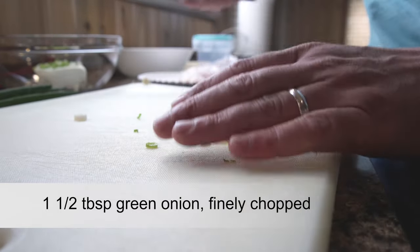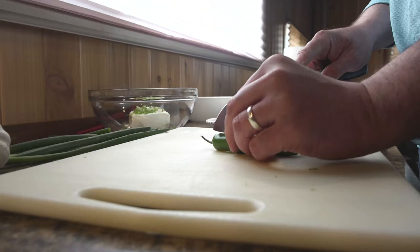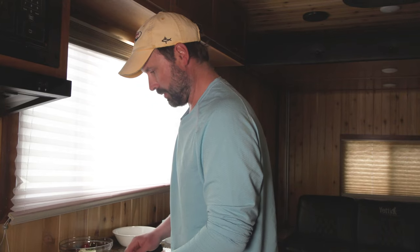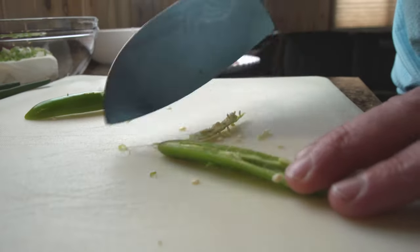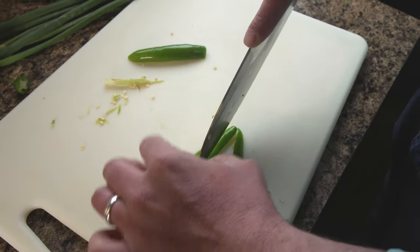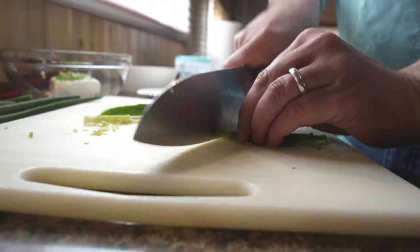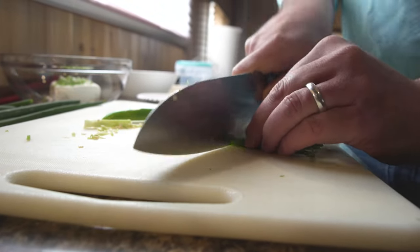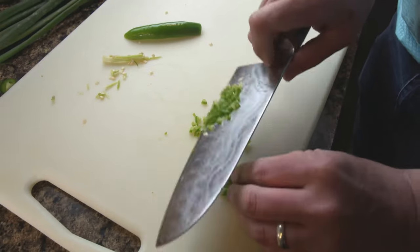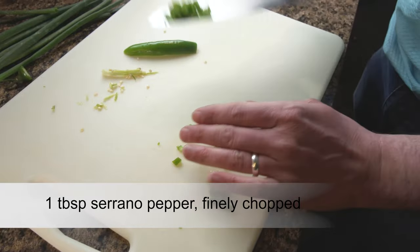I'm going to throw in maybe a tablespoon and a half of green onions — that's good. Now I'll grab a serrano pepper, cut the top off. I like serranos; they've got a nice amount of heat and good flavor. Cut it in half, remove the seeds, cut it into fine strips. With this filling you want everything pretty small.